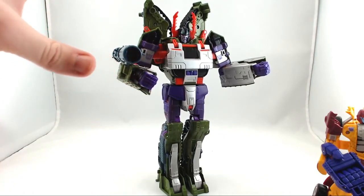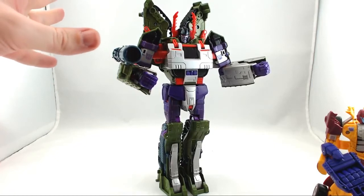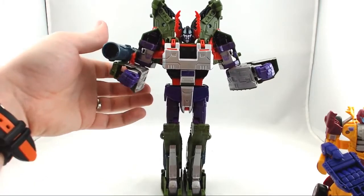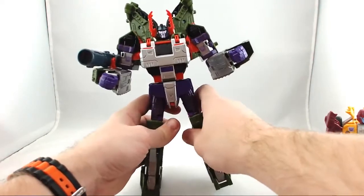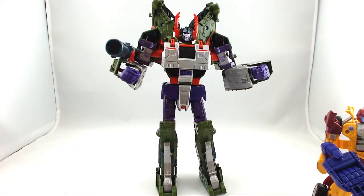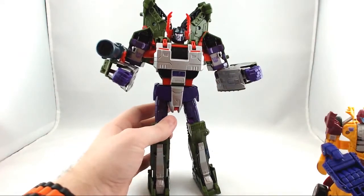I really like this Armada Megatron Combiner Wars figure, and this is the one that's sitting on shelves, which is just amazing to me. You're going to get the same articulation — everything's pretty much the same, I just like the look of this one. I don't remember Armada Megatron as vividly as I remember G1 Megatron, so this could be a bad representation and I probably wouldn't notice. But it looks like a pretty good representation to me.